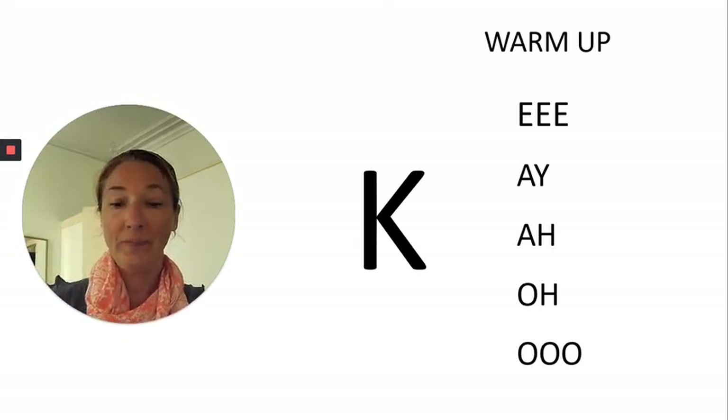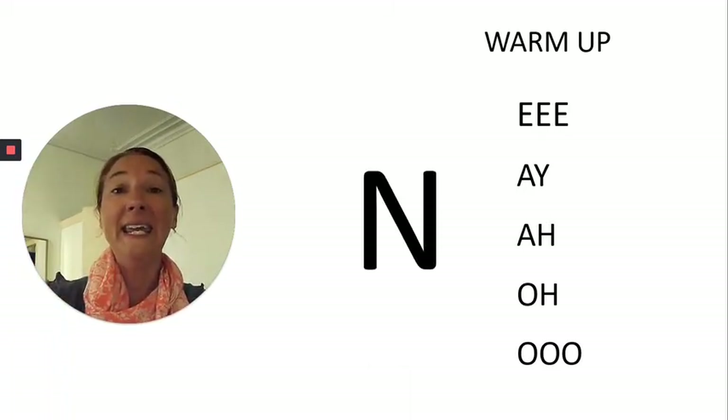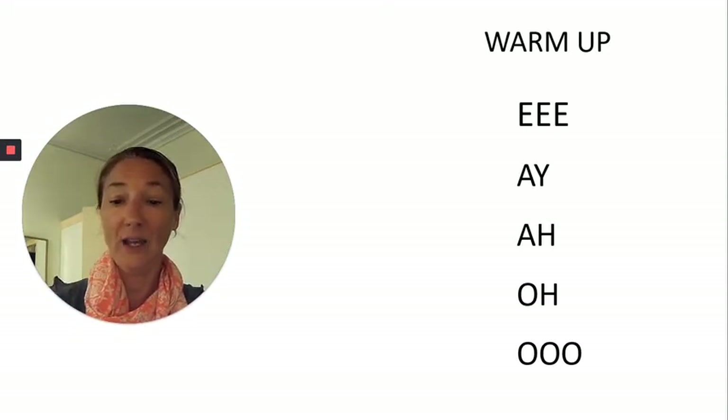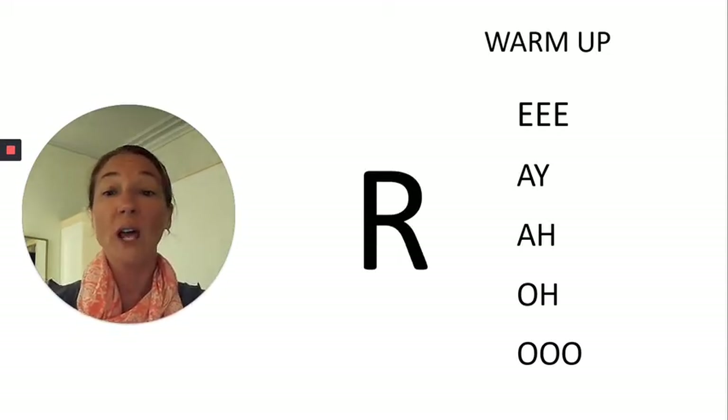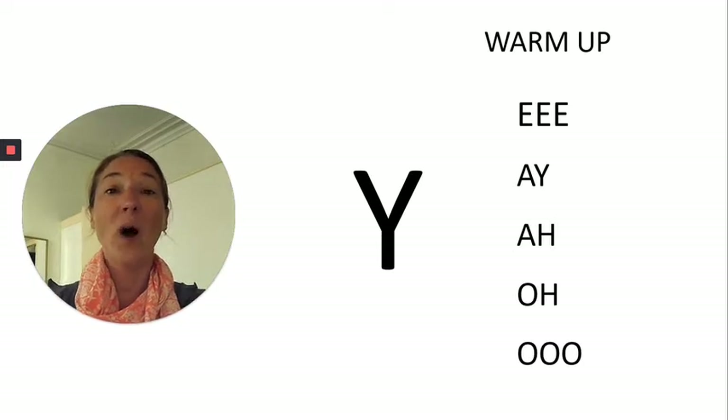The next sound is N. And just a couple more — the R sound, and then the Y sound.